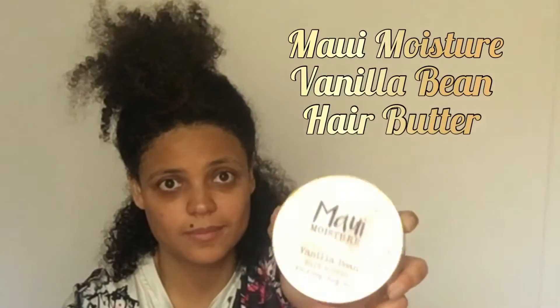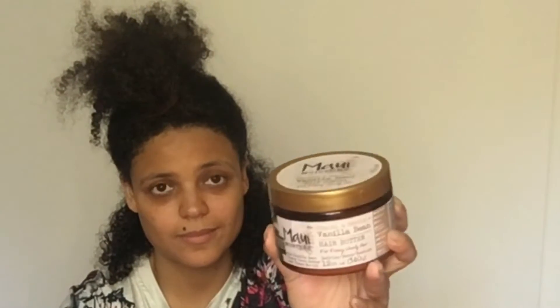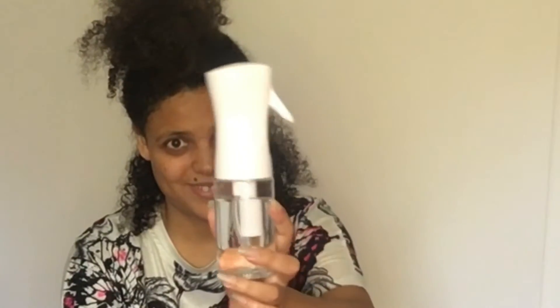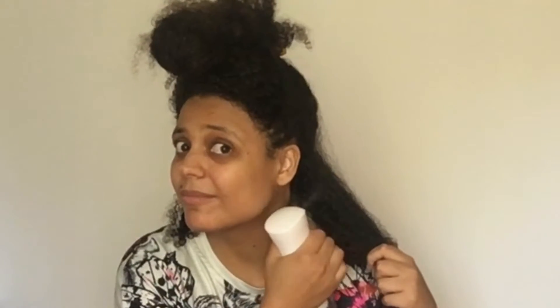Starting off with wet hair — washed, deep-conditioned, you know the drill. I'm using the Maui Moisture Vanilla Bean Hair Butter, which is great, and it goes very well with the Aunt Jackie's Grape Seed and Style Recipe Slicked, which is a flexible styling glue. It's a gel. Remember to rewet your hair because my hair seems to dry so fast.